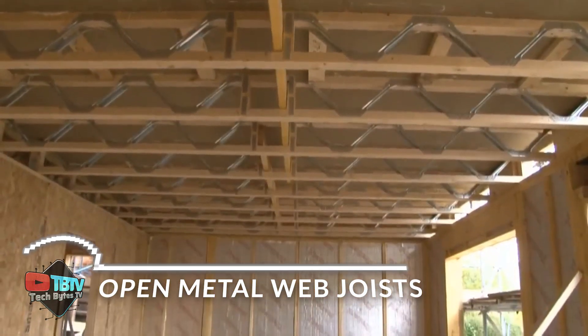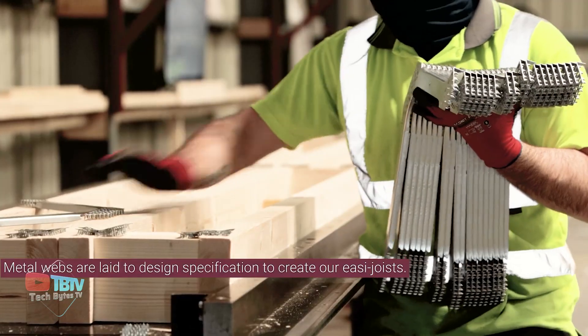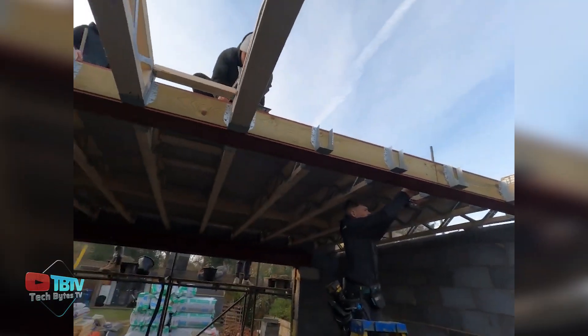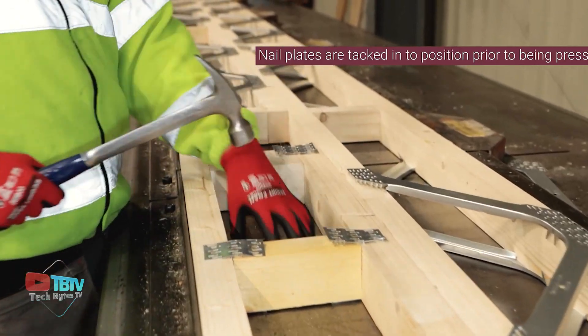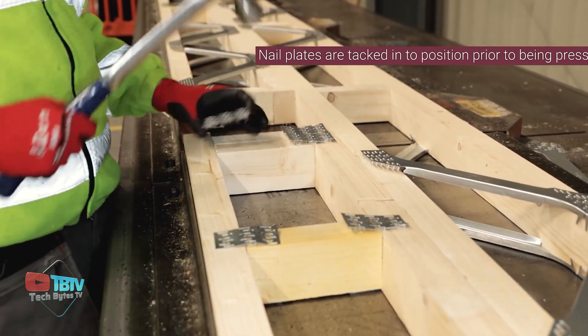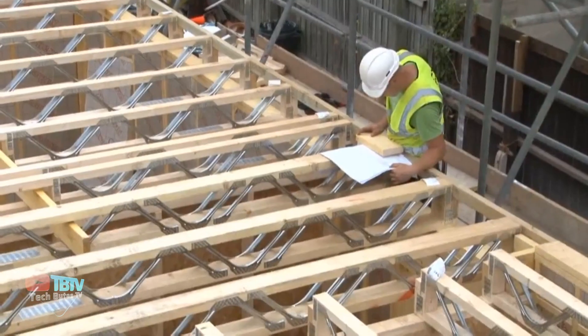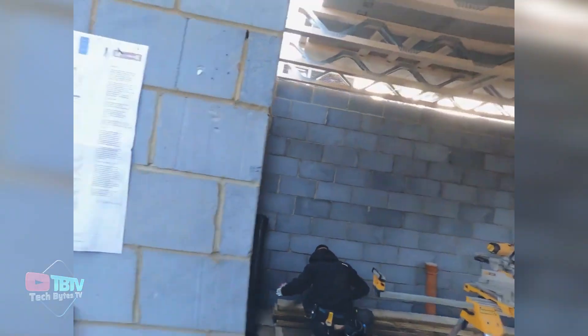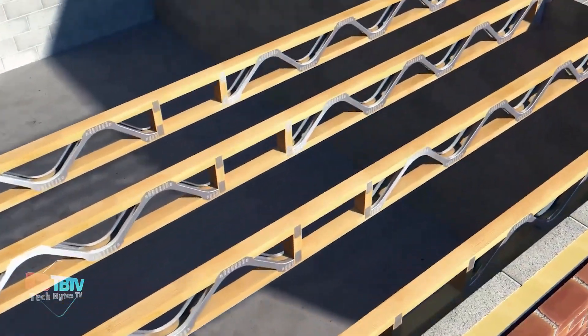There have been plenty of new technologies in the construction industry, just like these amazing metal web joints, which have been replacing the traditional timber joints as of late. They're made up of a series of parallel cords connected by a web of steel bars. This design allows for longer spans, greater service carrying capacity, and more design flexibility than traditional timber joists.